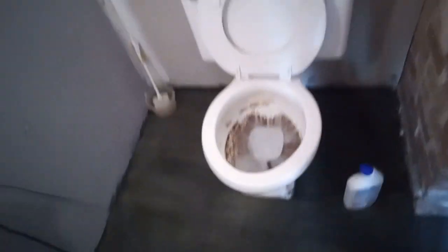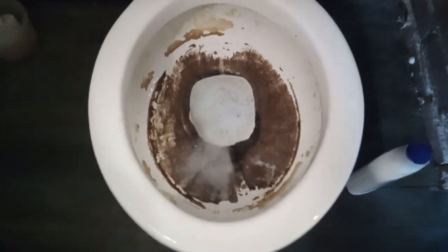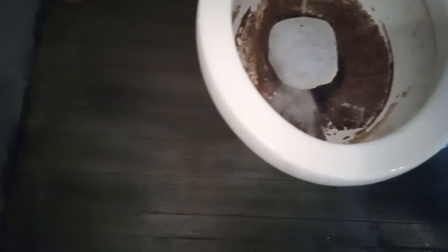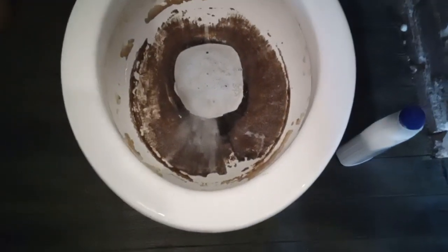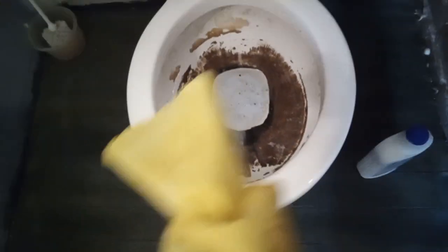I turned the water back off and put some more stuff in here. I had to bucket flush this again to help get the water level down a little bit so that it wouldn't be sitting as high as normal. Let me just set this glove aside for a second so I can show you.